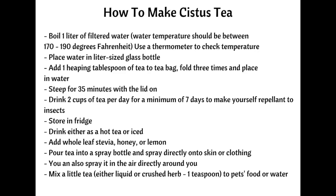You're going to want to aim for about two cups of tea per day for a minimum of a week to make yourself insect repellent. You can add a little lemon, whole leaf stevia, or honey to the tea if you prefer a splash of sweetness. Be sure to store the tea in the fridge, and you can heat it up if you want to drink it warm, or enjoy it as an iced tea beverage.